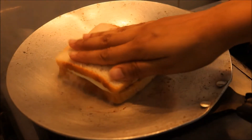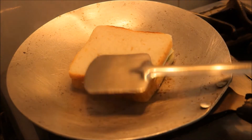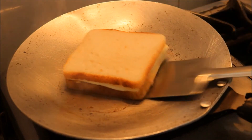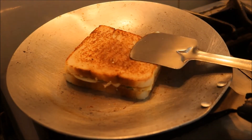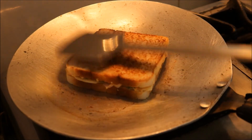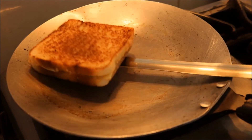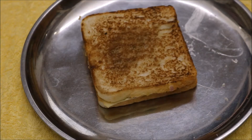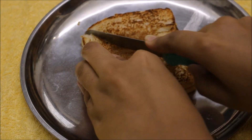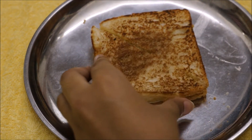I personally like toasting it in a pan instead of using a toaster or a grill. Once done, cut it into pieces and enjoy with ketchup, chutney or any other dip. And your sandwich is ready.